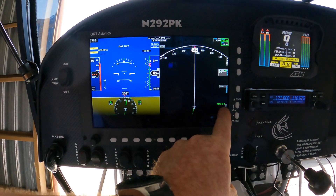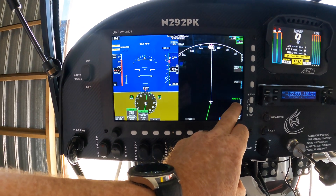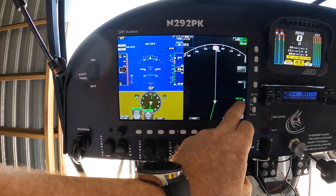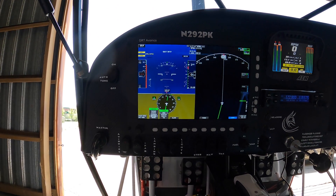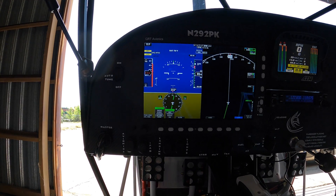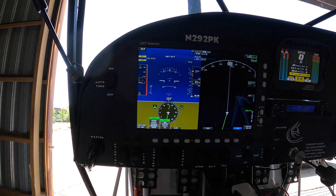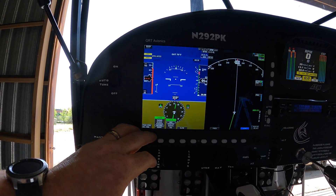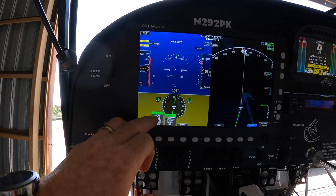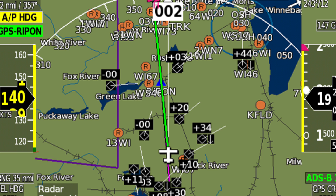All right, guys. So this ADS-B is the signal that it's receiving. I don't have the traffic showing up or the map overlay because I'm inside the hangar, but I'll show you in flight. On the map screen, you can scroll through and get radar or METARs, and that information will show up over on the map.